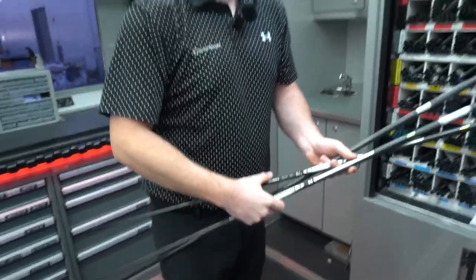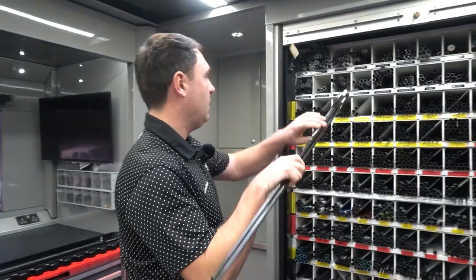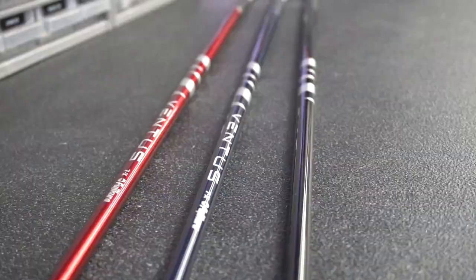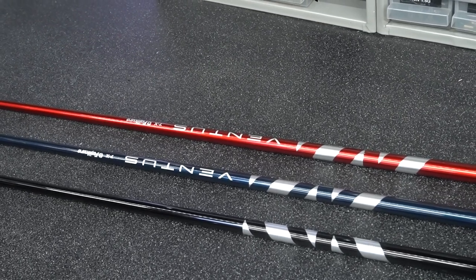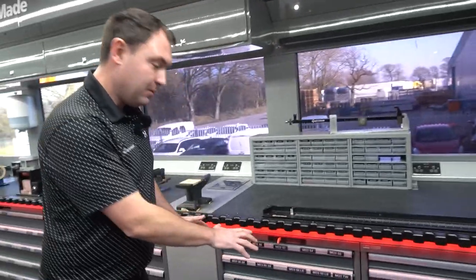Do you see a lot of players on tour using the exact same shaft from driver down to hybrid? It's a bit more personal preference, but it does happen as we've just seen with Tiger Woods. Some players will match them up but go a little heavier in the fairway woods. These are the most popular shafts on tour at the moment: the Ventus Black — low launch, low spin; the Ventus Blue — mid launch, mid spin; and the Ventus Red — the higher launching option in the Ventus range.